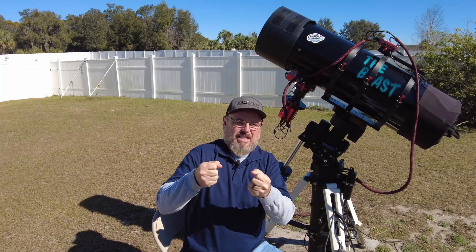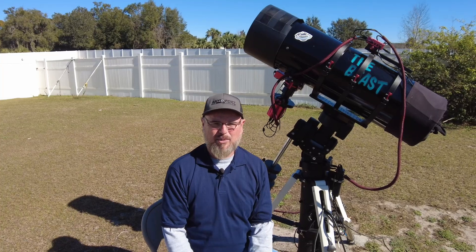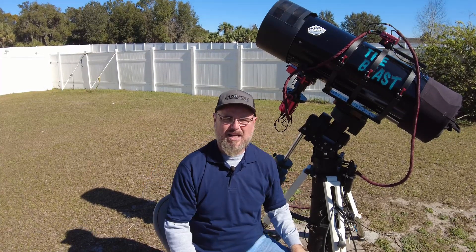I had a lot of problems with that. I ended up having to ditch the OAG, put on a guide scope which isn't the best, and was still struggling. So finally I broke down and bought myself a Moonlight focuser as a Christmas present.